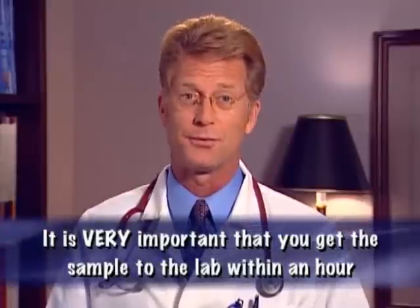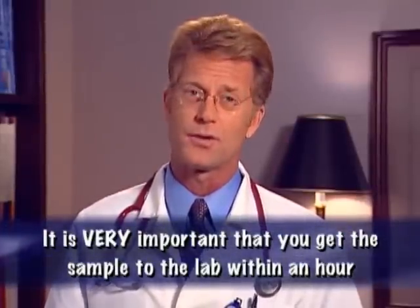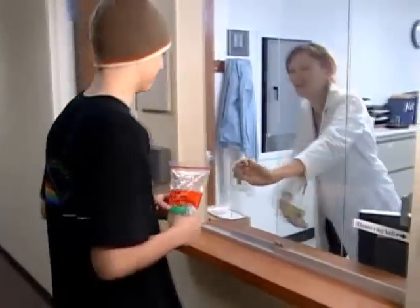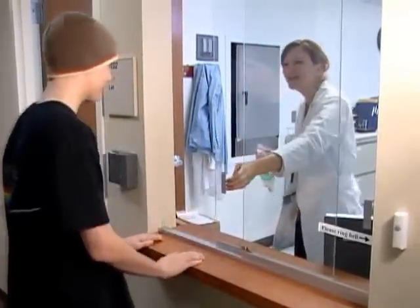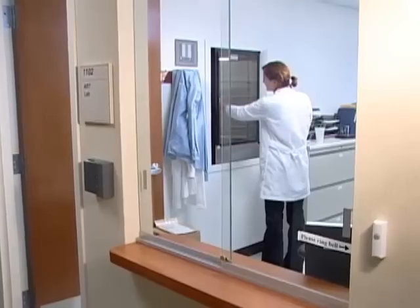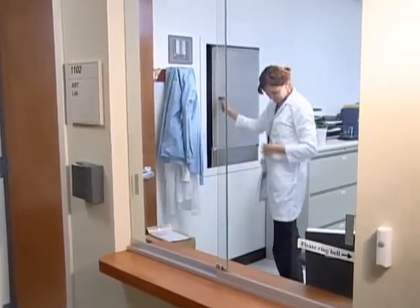Also, make sure that the collection container is not cracked or leaking. It's important that you get the sample to the lab within an hour of ejaculation so that it can be frozen before the sperm die. If you're collecting the sample at the sperm bank, you can give the sample to the lab workers or simply ring the bell and leave your sample in the collection room when you're done. The sperm bank employees will let you know how they operate.